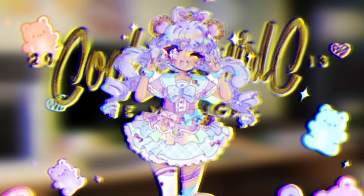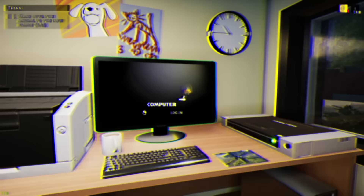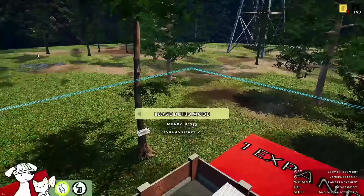All right, cookies, happy new year! We are back in the pet shelter. We are gonna be adding on what looks like a washing station.